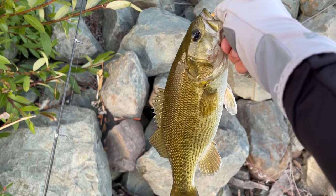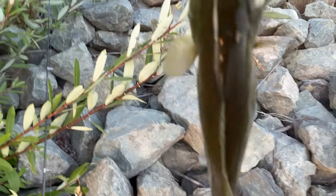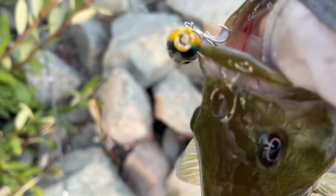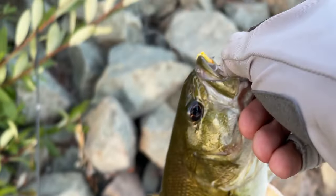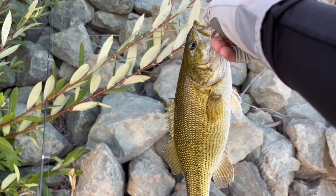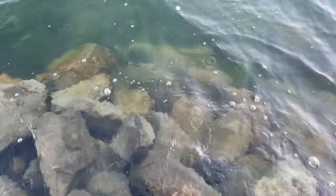Just got this little smallmouth right here - maybe about half a pound, that's a good size one on the popper. Sadly my GoPro ran out of battery but you can see - not bad, hooked around the corner of the mouth. Let's let this guy go. Man, he blew up on it! There you go, he's off now.